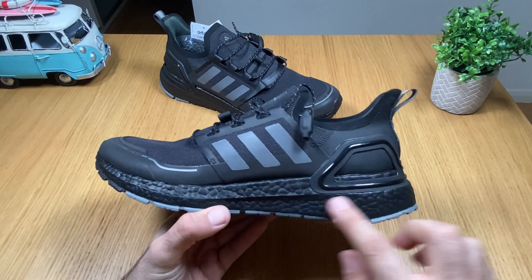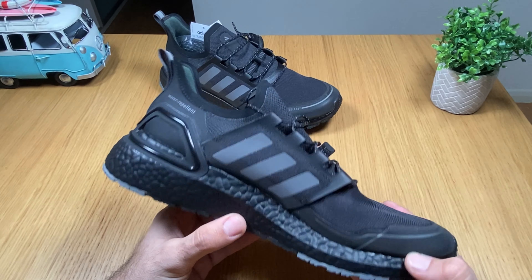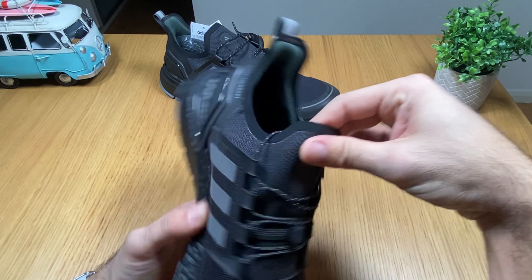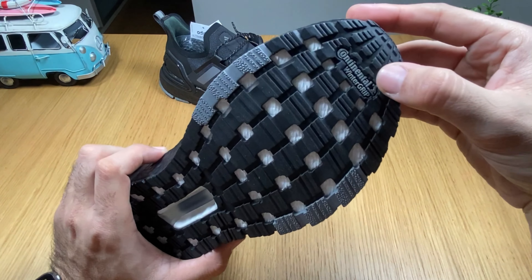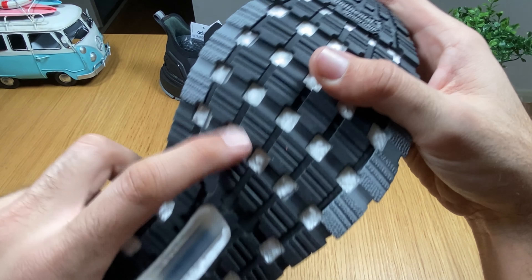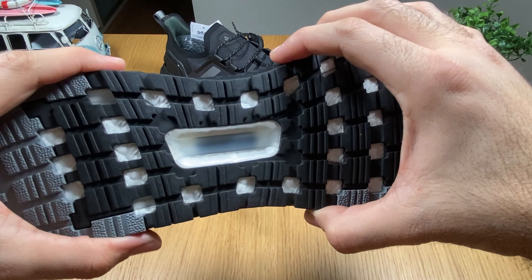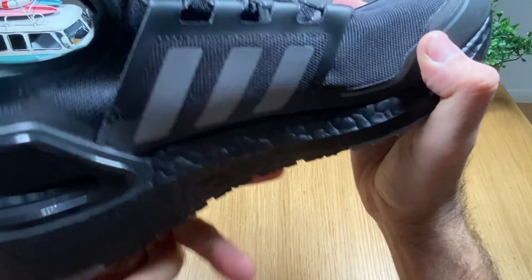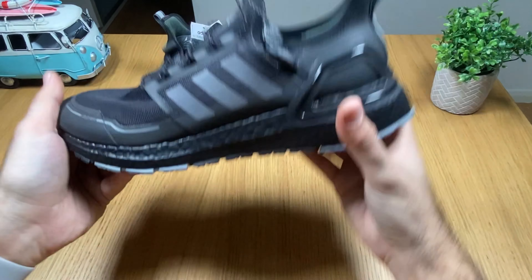You have a complete black sole. There's the branding with the famous three stripes, and the Continental sole, which is higher than the normal summer ones. I guess this is to keep you from sliding on ice or snow if you're going to use them in wintertime for running.